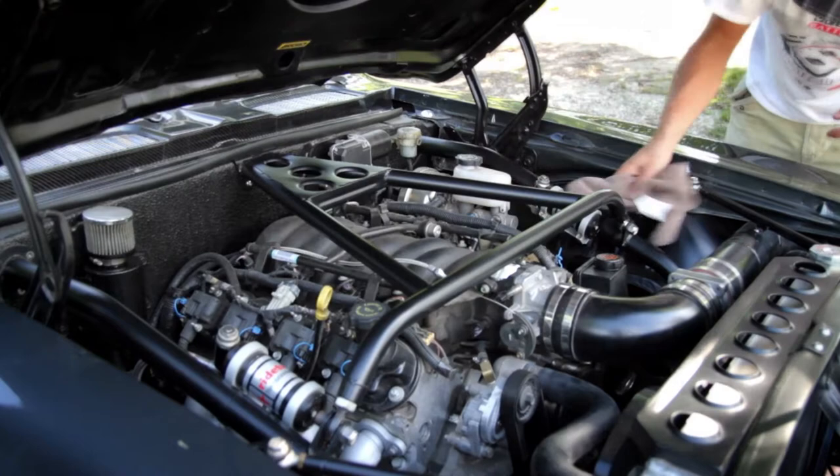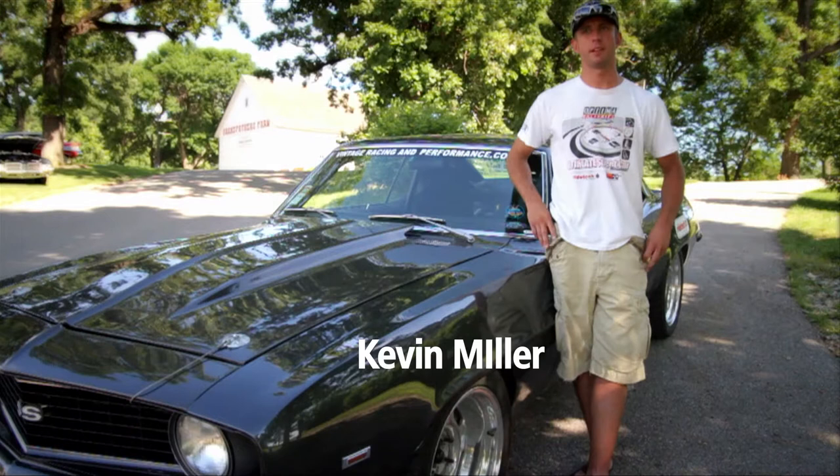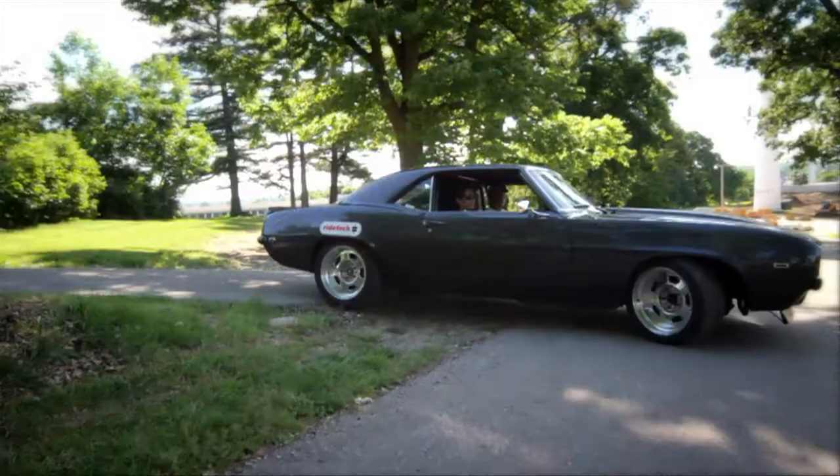My stepdad, Scott Mock, built the Sunoco Camaro — the blue Sunoco Camaro — and I've been watching him build cars over the last ten years or so, and that's kind of how I learned how to do it.